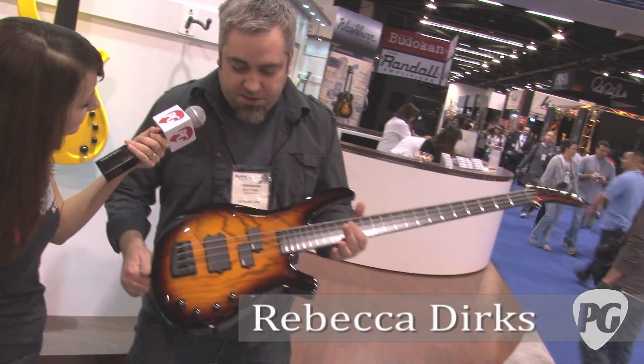Hey, this is Rebecca Dirks with PremierGuitar.com. We're here with Billy checking out some new Parker basses. You want to tell us about this? I would love to.